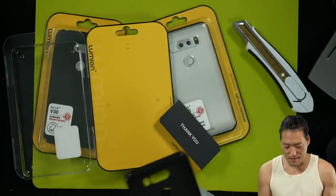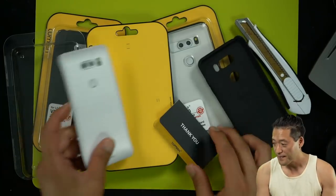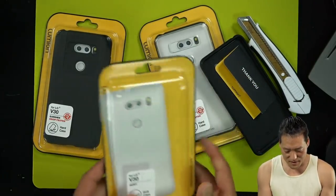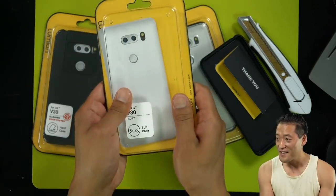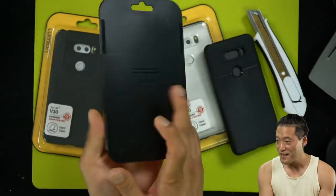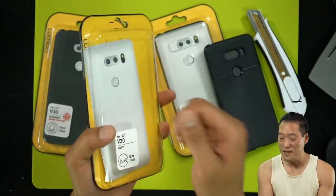V30, daily driver? Yeah, for right now. They got a really nice — the cool thing about Lumion is that they got a nice hard case that keeps the case. So you can actually recycle this. This is like pretty hard plastic.